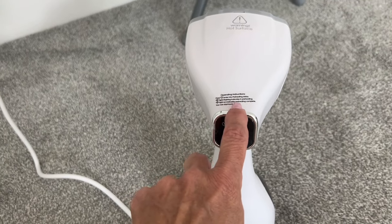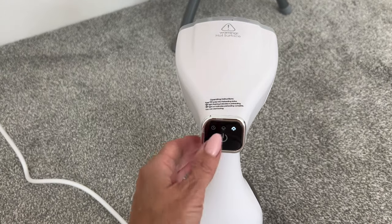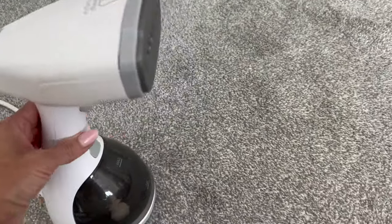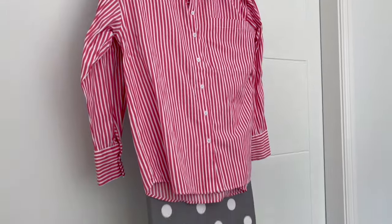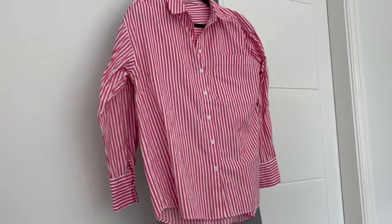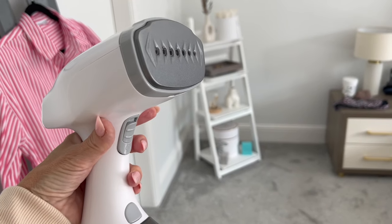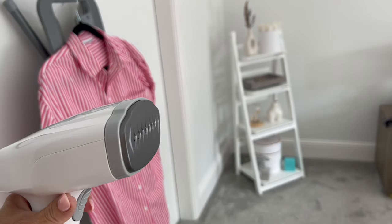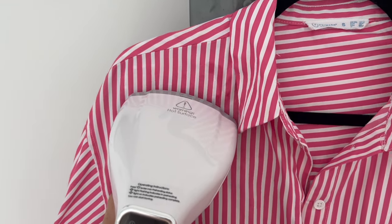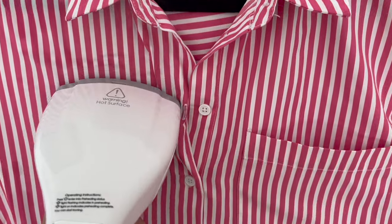Let's plug this in and give it a whirl. There isn't a discount code because it's already been discounted — click the link and there's already a big discount on there. I've plugged it in, switched it on. When the light is flashing it indicates preheating, and when it stops flashing preheating is complete. You've got two steam levels, and the steam button is on the front. I've picked a shirt out of the ironing pile, put it on a hanger and hung it on the ironing board — let's see how well it gets the creases out.